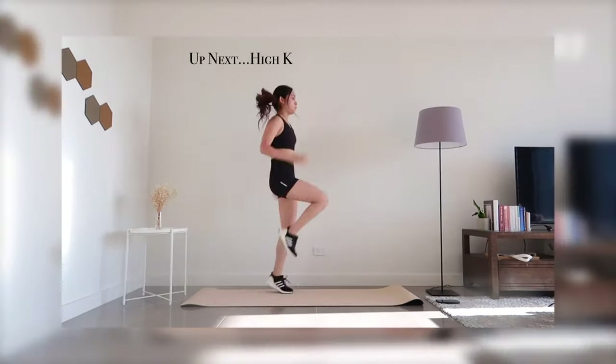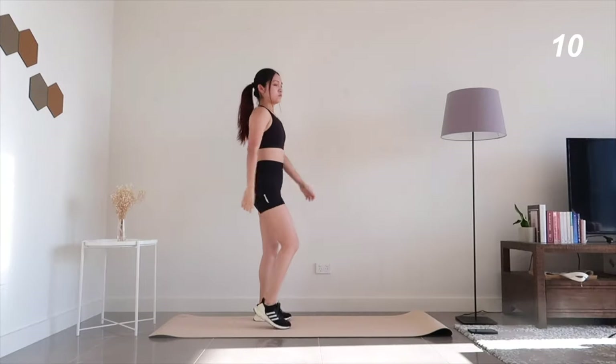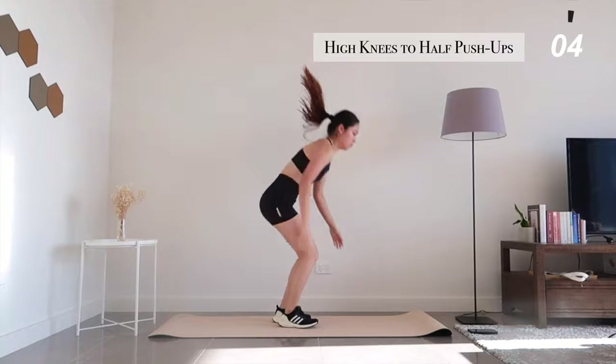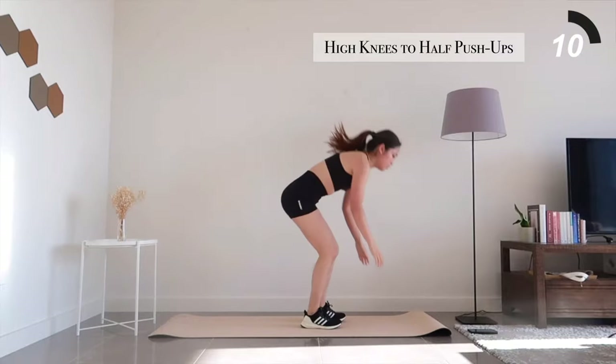Up next, let's get ready for something a little bit more intense. Count from 1 to 6 for high knees followed by a half push-up. Try to push yourself to do as many reps as possible and remember to breathe through it.